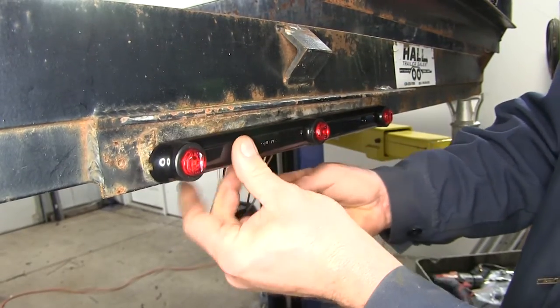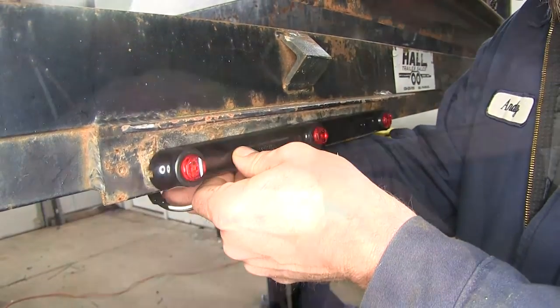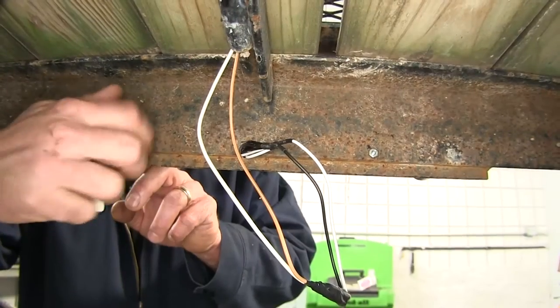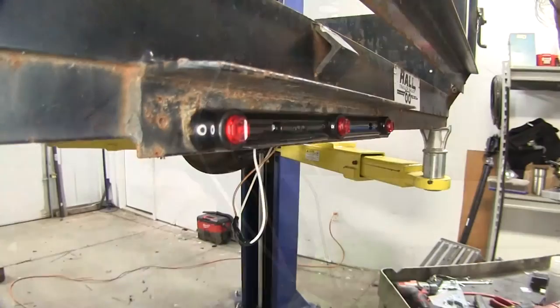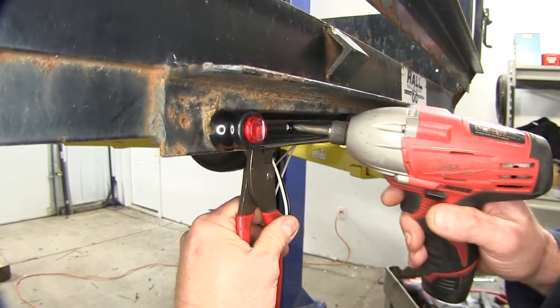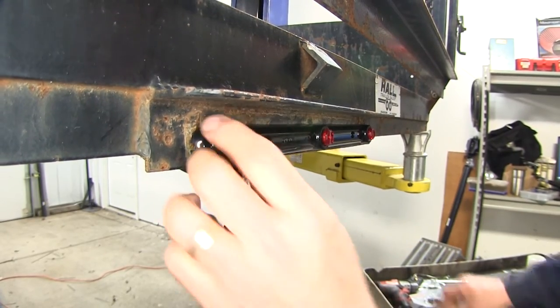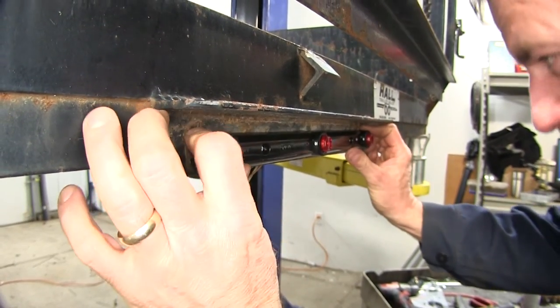We'll just place it through the hole, then the lock washer and then the nut, and we'll repeat that on the other side. Then we'll take a pair of pliers, hold the back side, and we'll snug them up. You want to be careful you don't over-tighten them because you can crack the light — it is plastic.